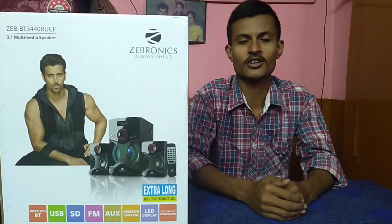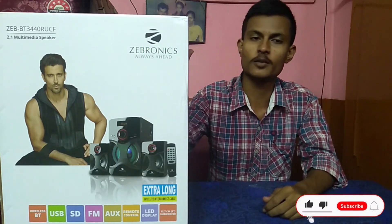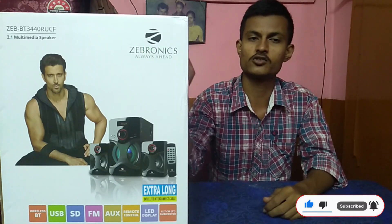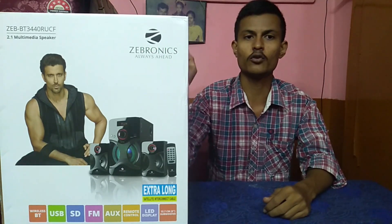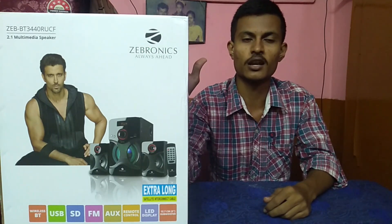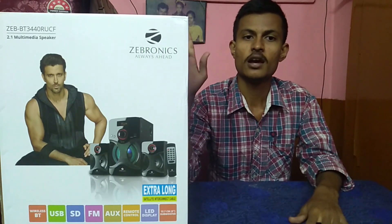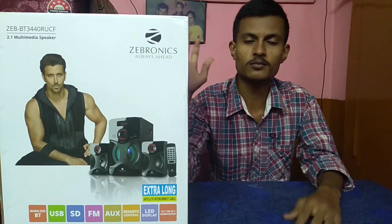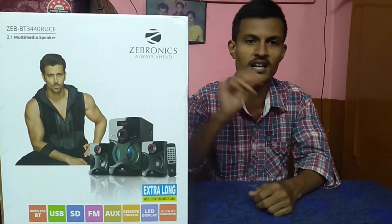Hi friends, my name is Joshana Rashi. Welcome to Akar Tech YouTube channel. In this video, I have a Bluetooth speaker by Zebronics. This is the Zebronics brand 2.1 channel Bluetooth speaker. The model number is BT3440RUCF. This video has a full audio quality test and full review, so without any delay let's start the video.